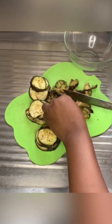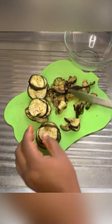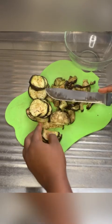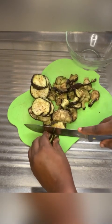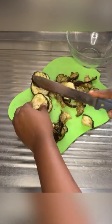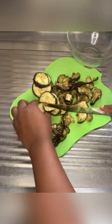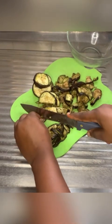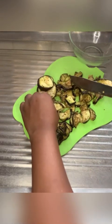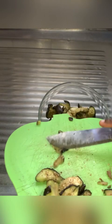Please don't forget to like, share, subscribe and turn on notifications — thank you guys for always watching. So we're done with that section and moving to dressing. In a clean big bowl I'm going to put all the eggplant I diced.